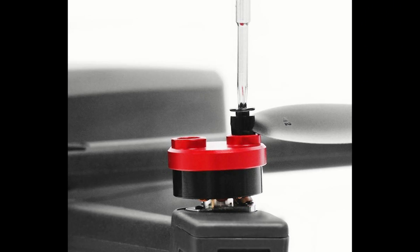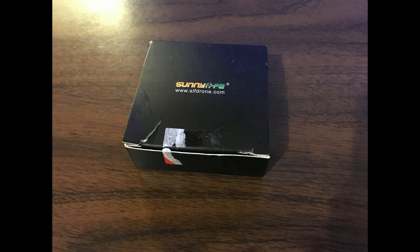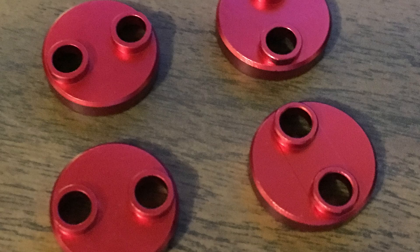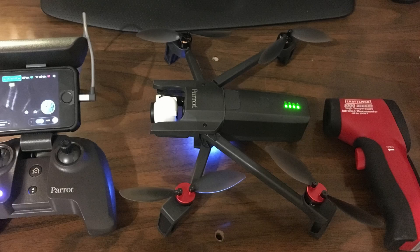But here we are to talk about the dust covers I bought today. I bought Sunnylife motor caps — they claim dust, water, and scratch proof. I wouldn't necessarily say that's true, and I'm actually surprised it didn't come with a small amount of foam in it. There is a little bit of play between it and the motor frame, but overall they do add a nice little touch. I do think they would keep direct rain off the motor for the most part. The main concern online is whether they increase the motor temperature, so I got my heat gun out to give it a try.